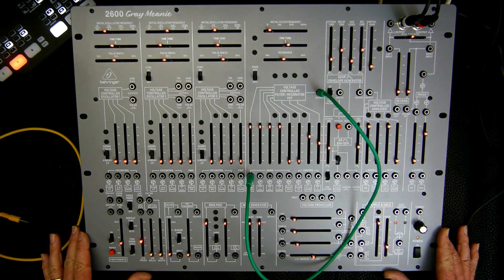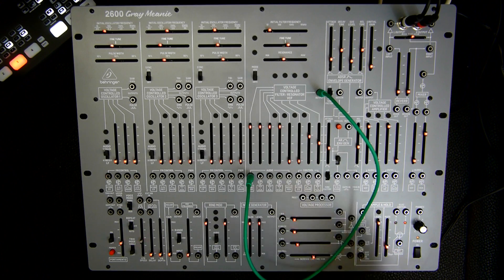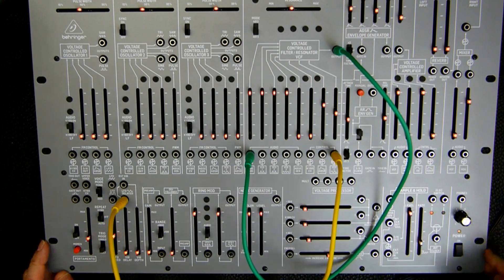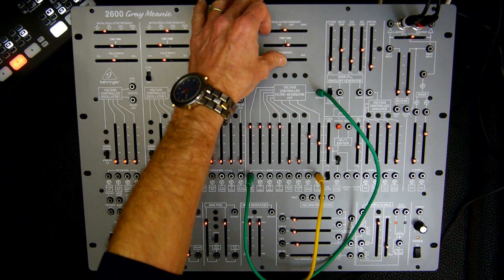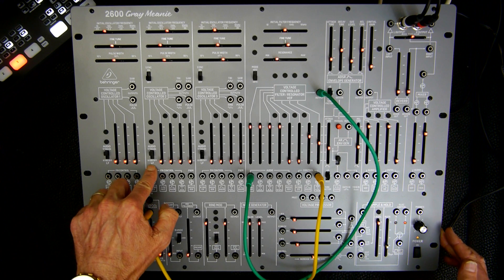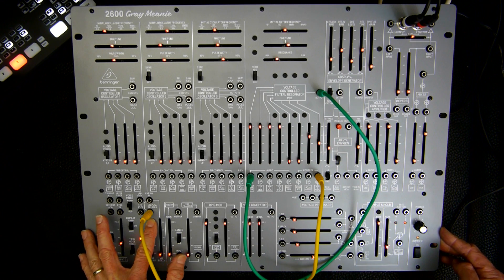So what we are going to do now, instead of VCO number 2 modulating the VCF, we take the LFO modulating the VCF. We take the LFO's sine wave output and plug it here into the VCO slot of the control section of the filter. The reason I'm using the LFO now is because I don't want to switch VCO number 2 into low frequency range — I want to use VCO number 2 as a sound source. So I'm using the LFO to modulate the frequency of the filter.